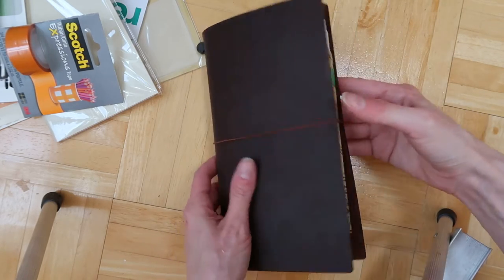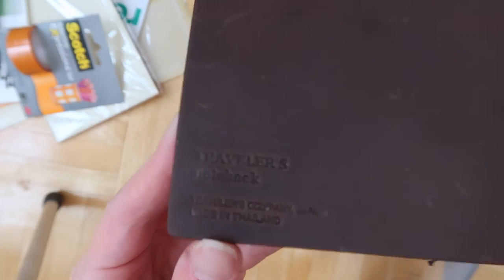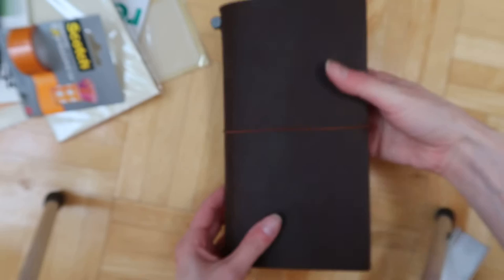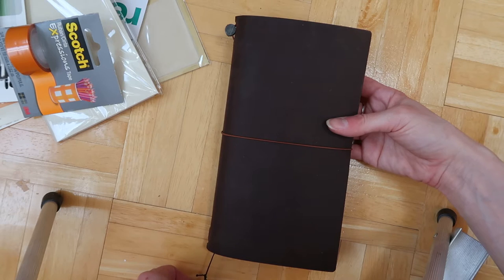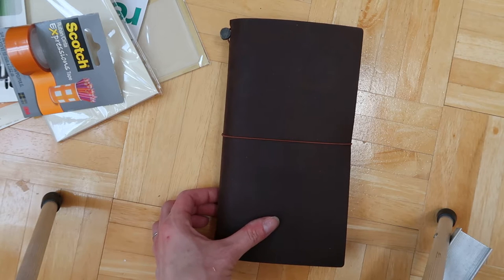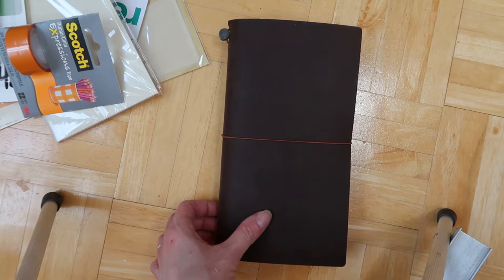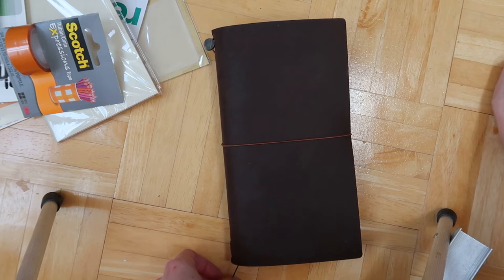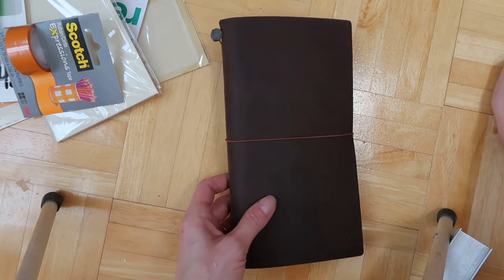The Midori itself is the original Traveler's notebook, and I was debating getting maybe one from Etsy that was a faux leather. Some of them looked really nice, but honestly with the deal I found for this one on eBay, the nice ones on Etsy were going to be a lot more expensive. So I would recommend definitely looking around if you're trying to buy one of these. Amazon's ones were pretty expensive, but on eBay I did find a really good deal and got a brand new Midori.